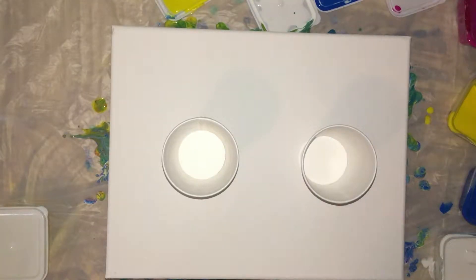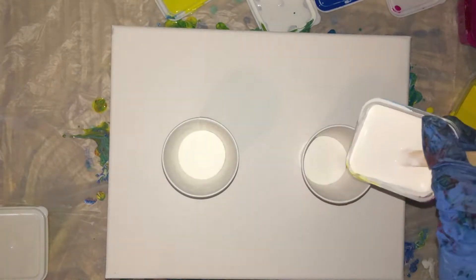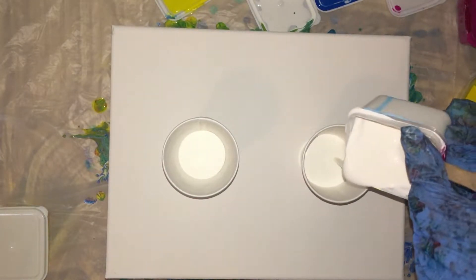Hi guys, it's Eevee with another acrylic pour. So let's get started. We have some — we'll start with a two cup pour. We have some white with some silicone in it. We'll pour that in.